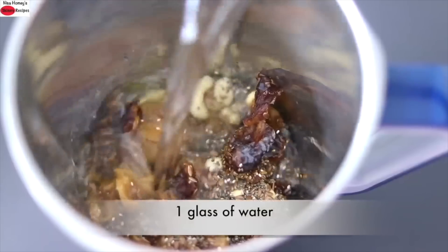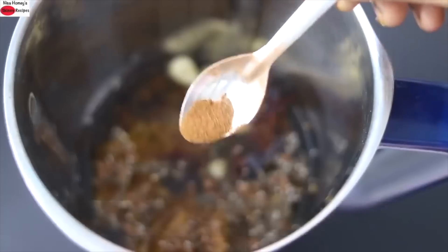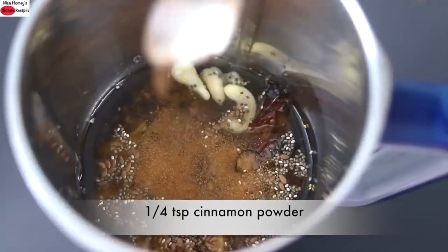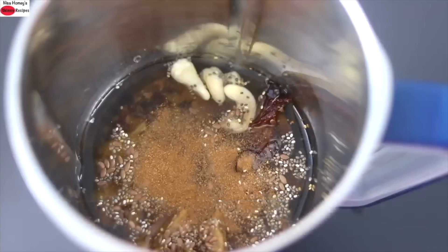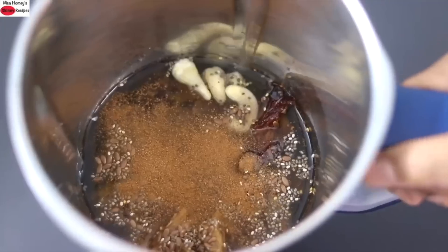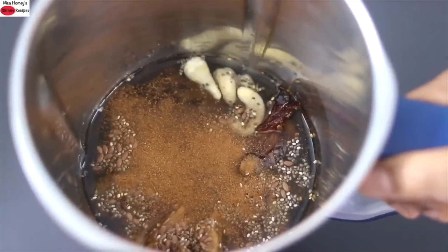Into this I'm adding in 1 cup or 1 glass of water. For flavor I'm adding in 1/4 teaspoon of cinnamon powder. You can also use a small piece of cinnamon instead, and now I'm going to blend this until everything is nicely mixed and combined.